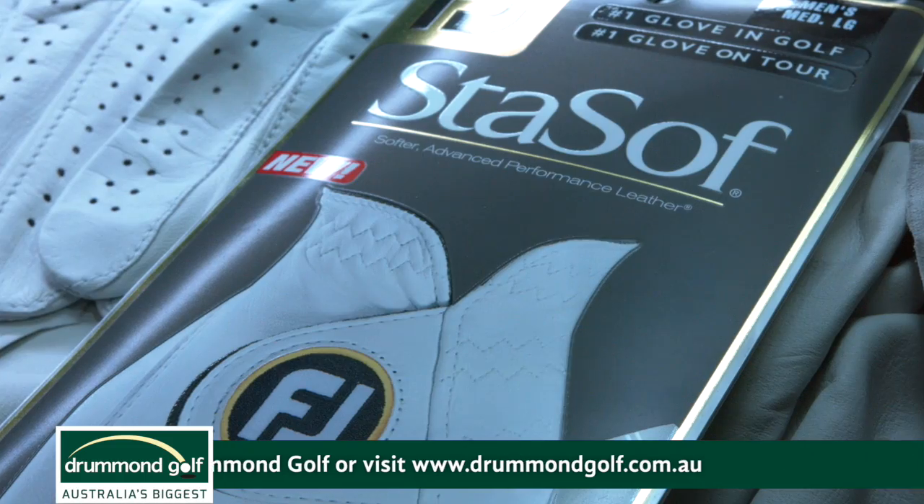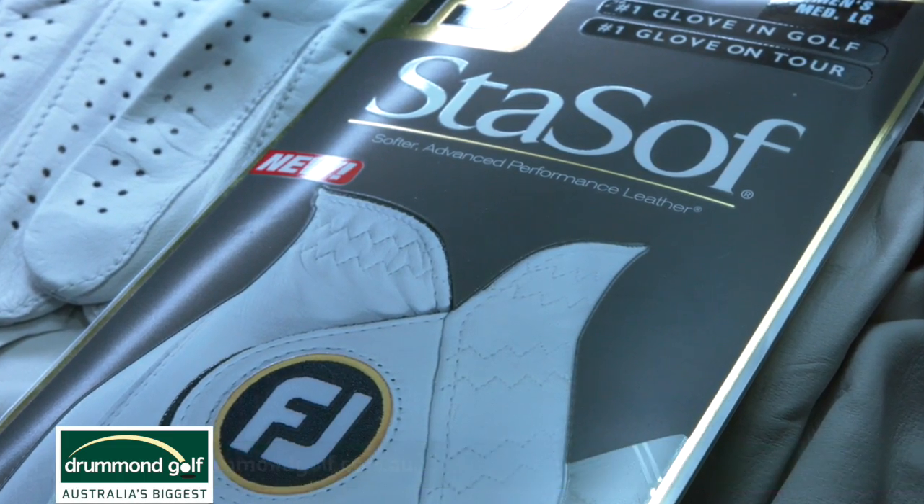Well, there you have it guys. If you're in the market for a new golf glove this year, you've got to put this thing on — it is sensational. It's the new StaSof, coming to Australia soon.